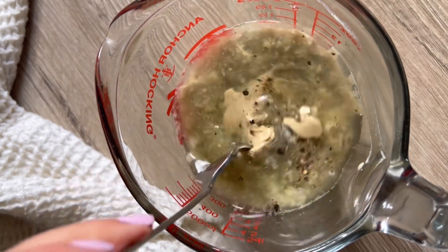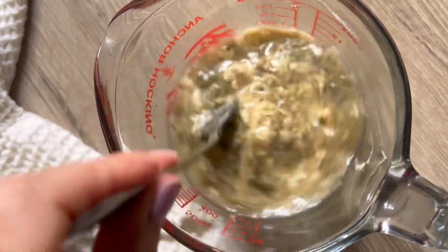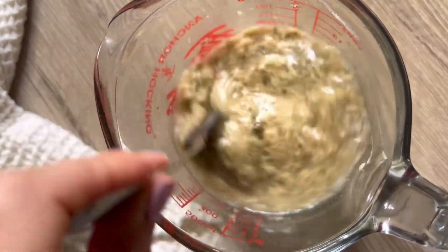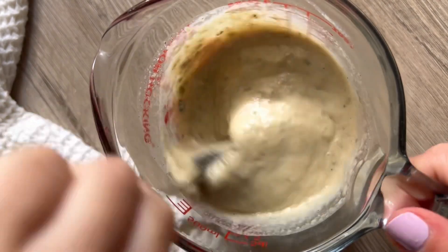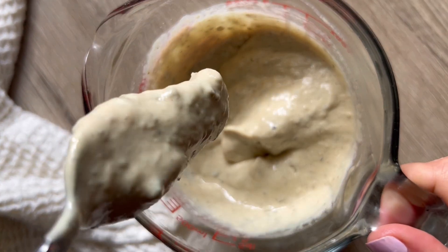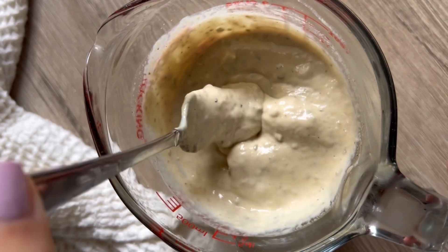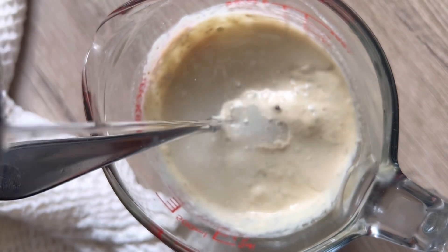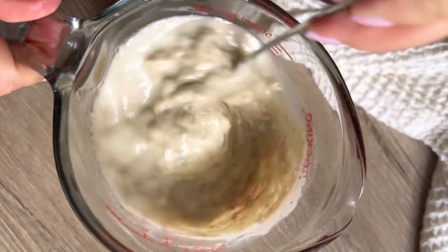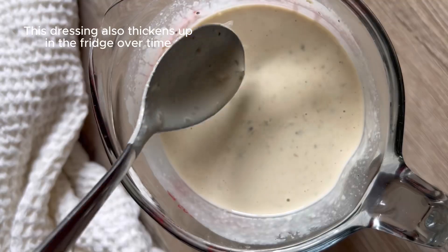Now I'm going to add a little bit of water to adjust the consistency. I would start with just one or two tablespoons of water, mix it up and see how it is. Because some tahini paste is a bit thicker than others — see how thick that is, that's too thick for what I'm looking for. So I'm going to add more water, but do it nice and low and slow and make sure that you're not getting it too thick. You can get it just to that consistency that you are looking for.